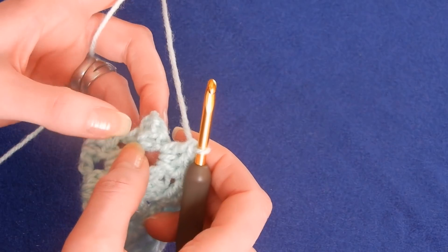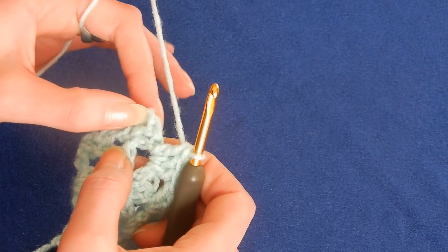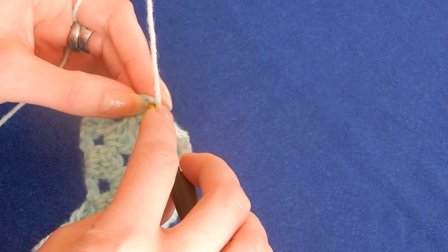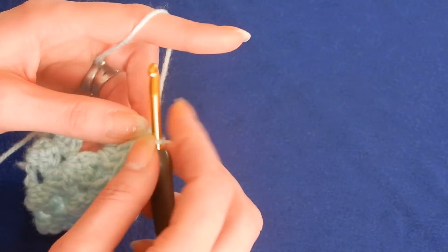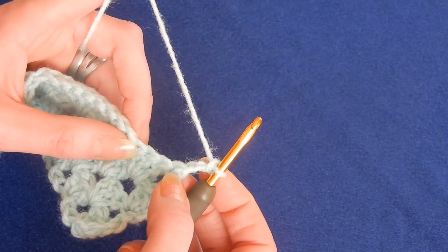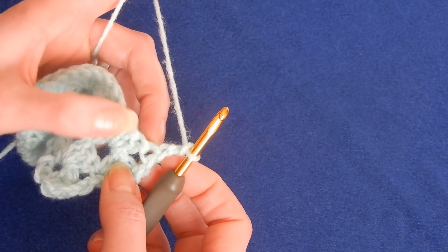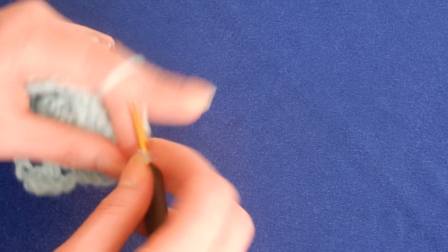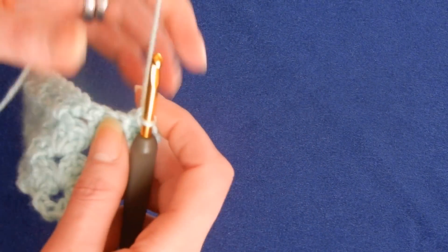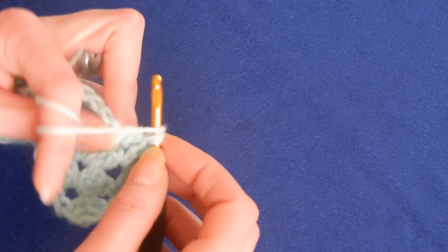Chain three, turn your work. You have the chain three and immediately the three double crochets — so you jump right away to the space, yarn over the hook and do three double crochets. Nothing changes in the middle of the work until you reach the end. Move to the next space and do three double crochets. At the end, skip this cluster of double crochets — you have the two double crochets, one two, then the chain three. So you go on top of the chain three and do only one double crochet, chain three. Put in the first stitch two double crochets, then skip the cluster, go into the space and do three double crochets and so on.